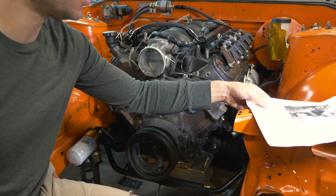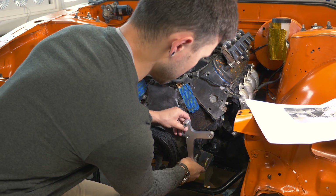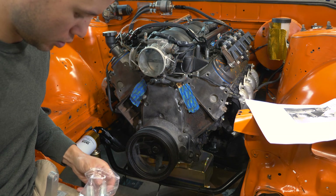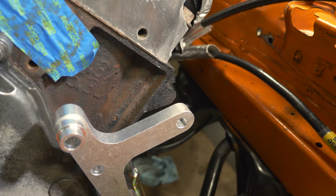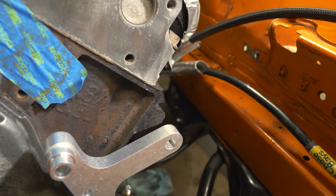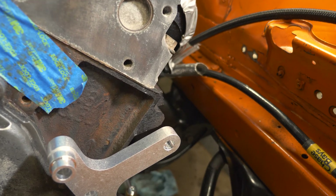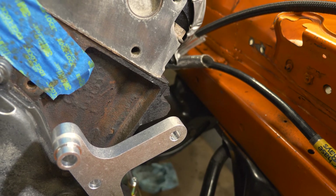The first step here is to get the bracket in position and that'll tell us or help us line up the drilling. As you can see, here is the spot where the bolt hole should be and it is not — that's where we're going to be drilling. We use this piece to line it up and it actually has an insert as well to help guide the drill bit. We'll go ahead and start making some holes in the engine.